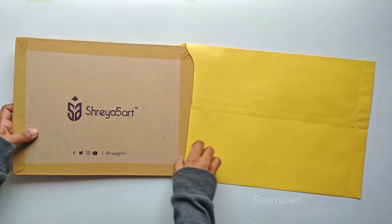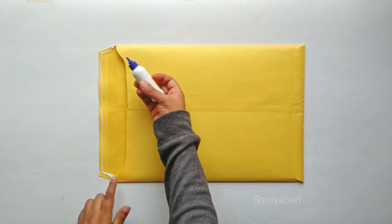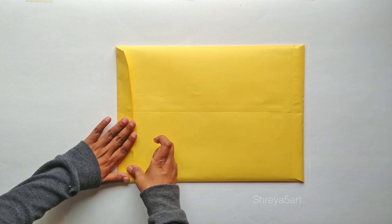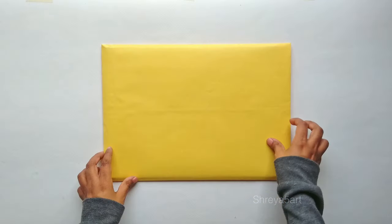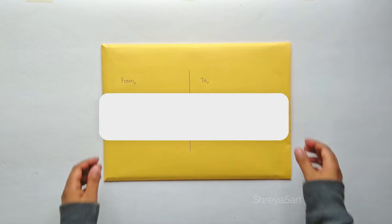Put the drawing and the paper in the envelope, apply glue on the edges and paste. On the back, write the address.